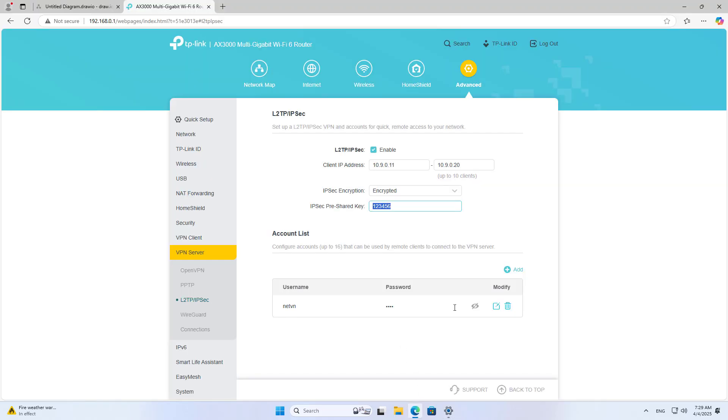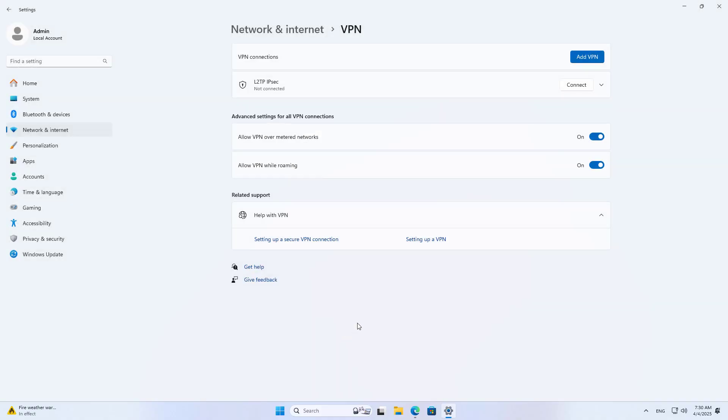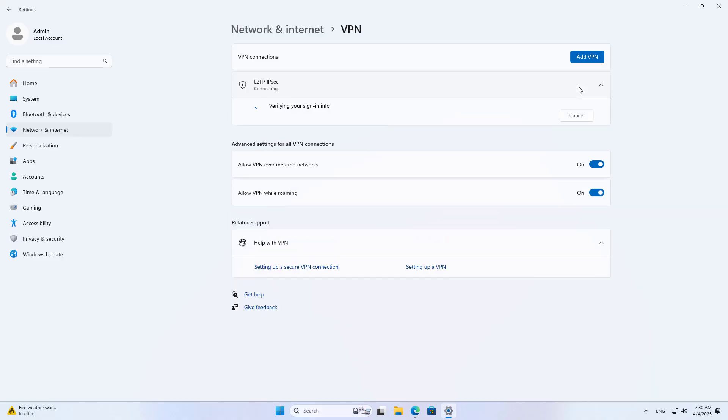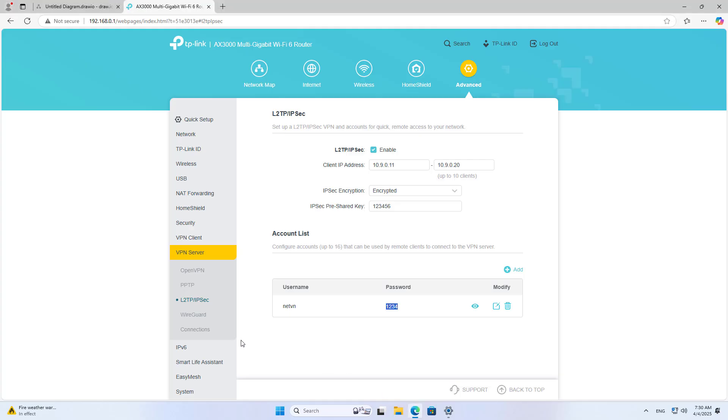Enter the IP address of the server and the pre-shared key set up on the router. Next, enter the VPN account created on the server.